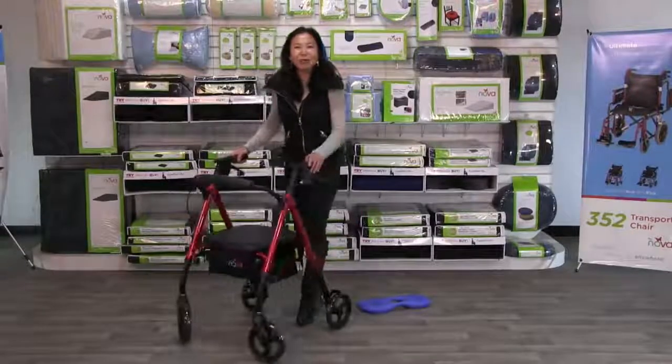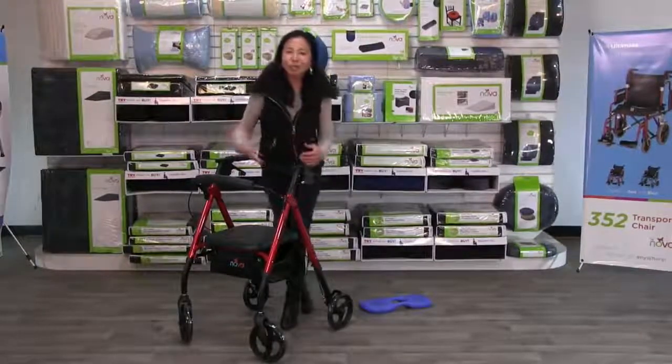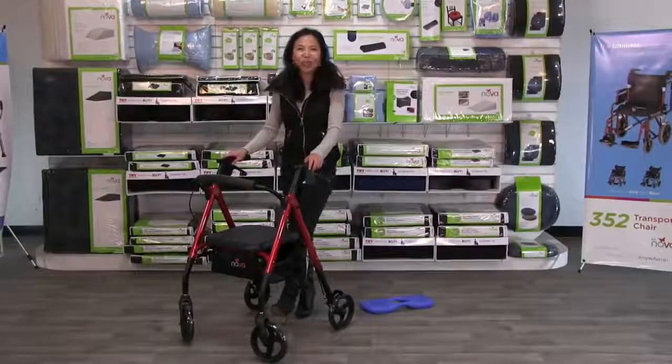There you go — the Star 8: so easy to put together, so easy to adjust, and so great for your life.